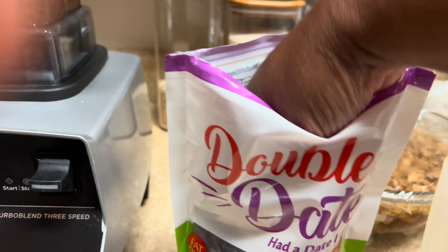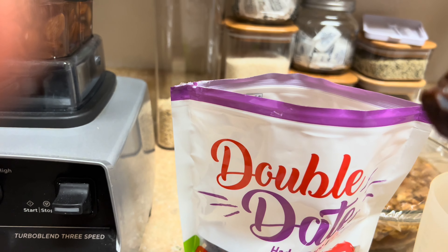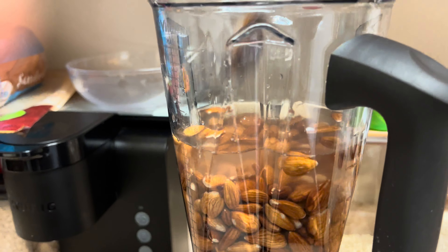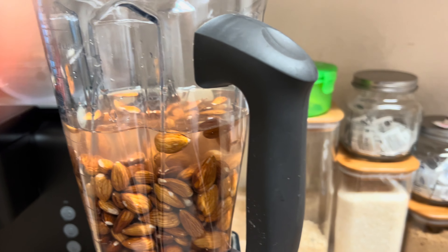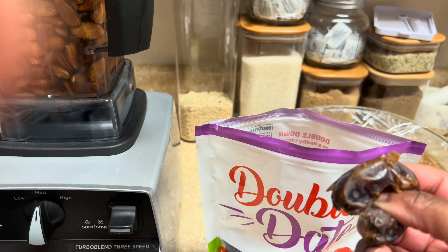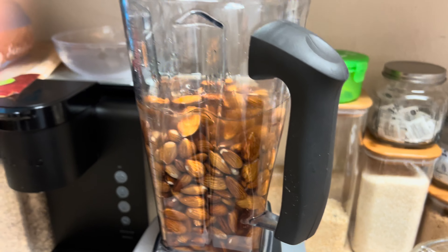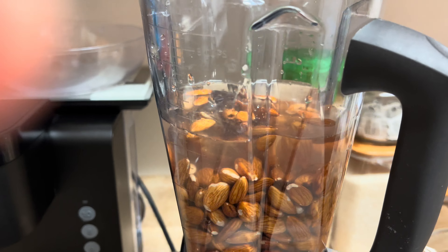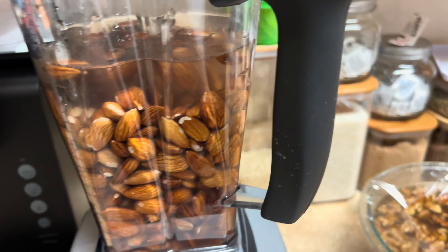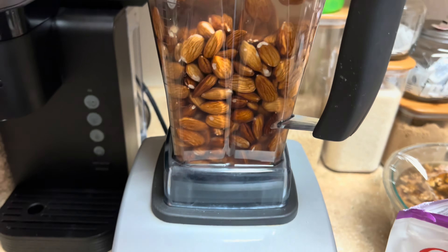...some dates for sweetness. These are already pitted — well, no they're not. Just going to take the seed out right there. It's very soft, so I'm going to do two — take the seed out for the sweetness. Some people put vanilla, but I'm going to skip that. I'm going to blend all of that, so here we go.